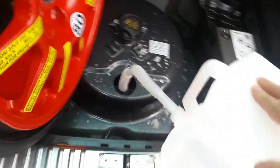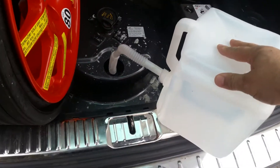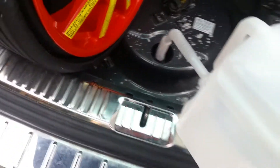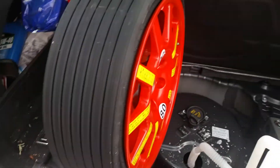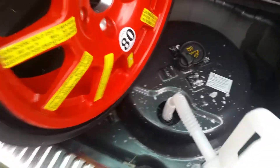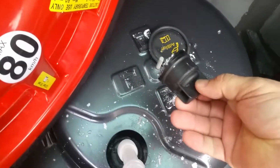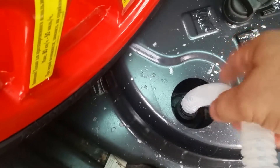I am putting this urea, or DEF — diesel exhaust fluid — into my Touareg. On these diesel Touaregs, you have to pick up the spare tire, pull off this cap here, and then take this cap off from the hole.